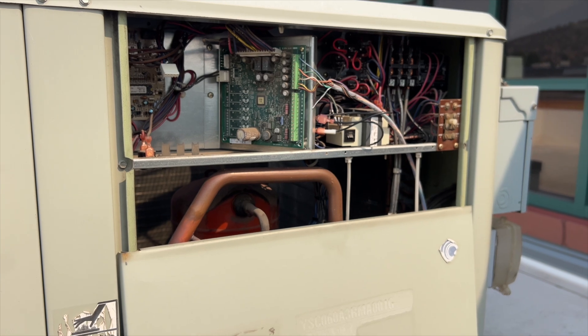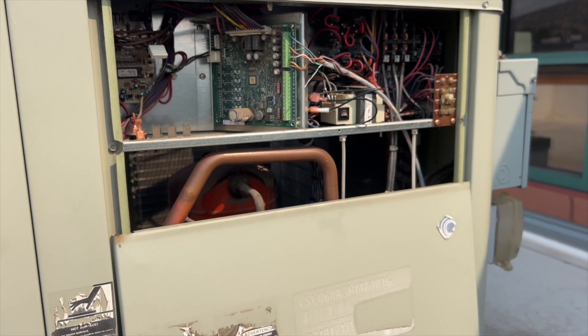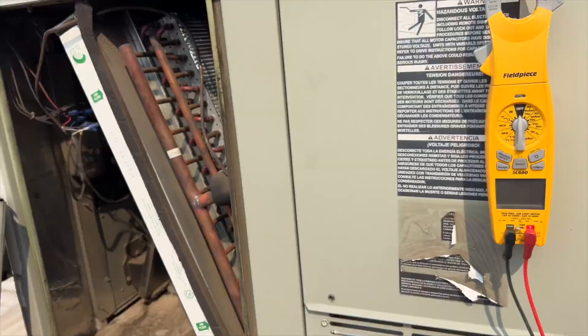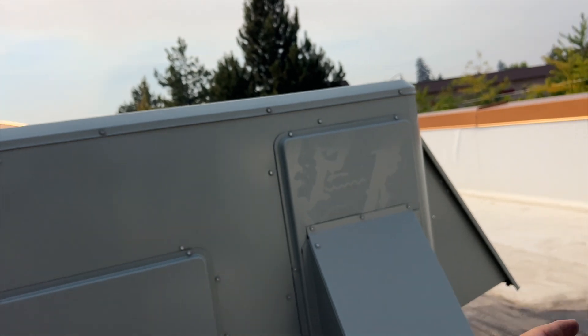We're going to leave that disconnected anyway because they want us to close it. They asked us to - they said our cooling is not working, can you disable the economizers while you're here? So I'm going to be doing the same thing on that unit over there.